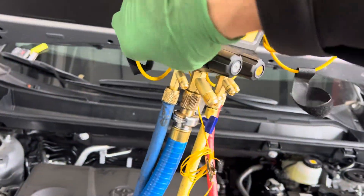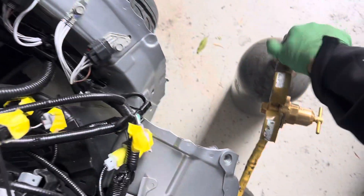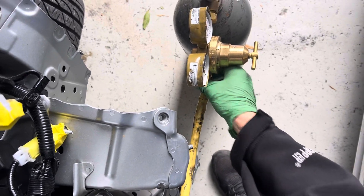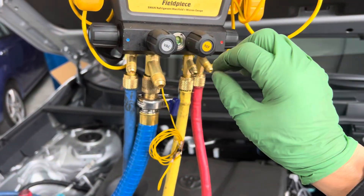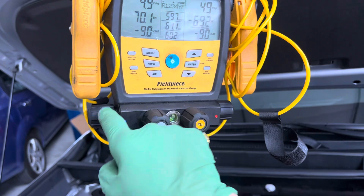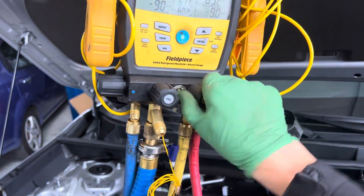I like to keep it around one to three PSI — somewhere safe. I mean, it's safe at higher too, but I want no risk of nitrogen popping out with a little oil in it and splashing into the technician's eyes, because they might not be wearing safety glasses. So let's purge a little of that out.